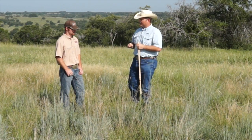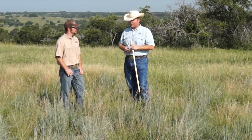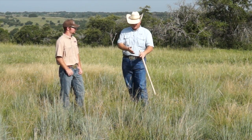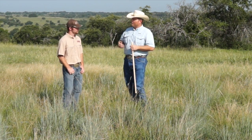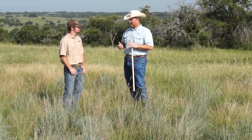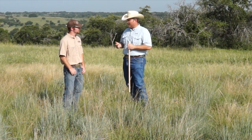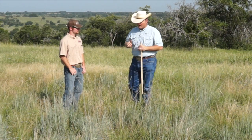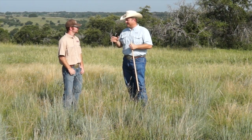We've been in three years of drought, so I don't want to put any added pressure on these plants to where we stop actual root development. Most perennial plants like this little bluestem are going to slough a third of their roots every year just because they're a perennial warm season grass. But I don't want to put any more additional pressure to stop that root development, which is really what's going to help that plant respond in the next spring.